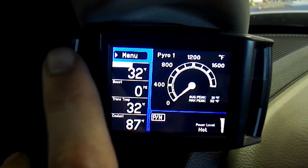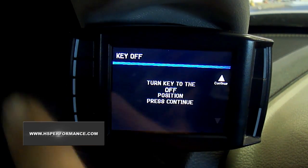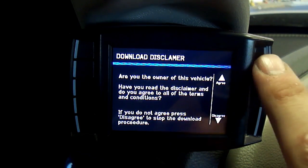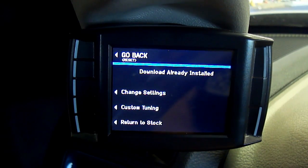Press the menu button on your Black Max or Mini Max tuner. Step 2. Select Install Download from the main menu and follow the on-screen instructions until you get to a point where the unit says, "Download already installed."